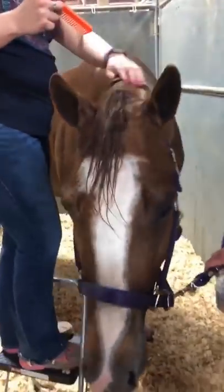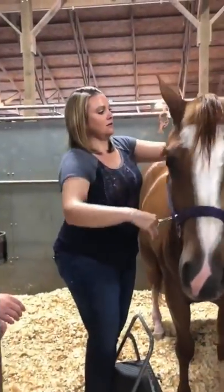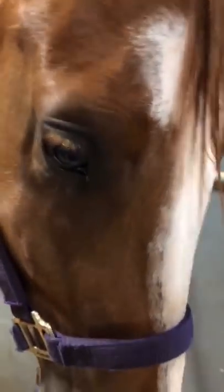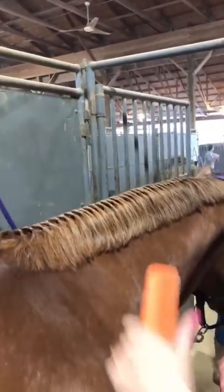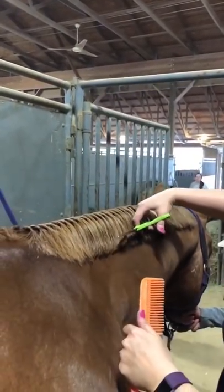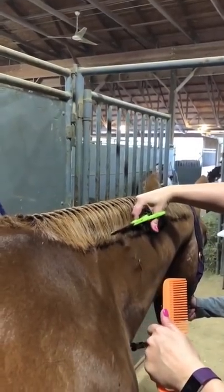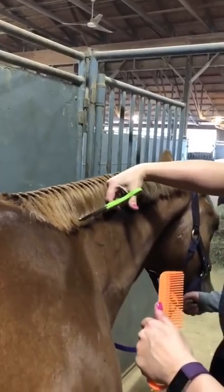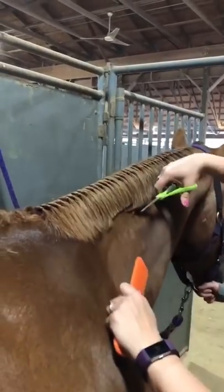All right guys, we're coming back — we wanted to show you the finished product and the last piece of the puzzle. Michelle is going to trim Chevy's mane. Now, honestly, after you put the sleazy on overnight and it trains the bands to really lay down well, you always check it in the morning before showmanship and you may have to trim it again a little bit.